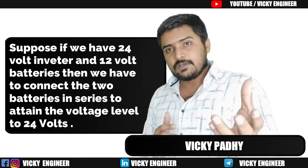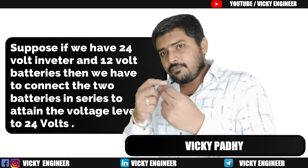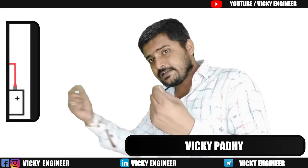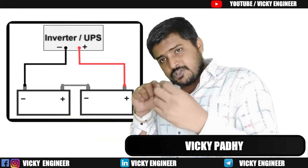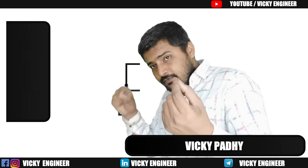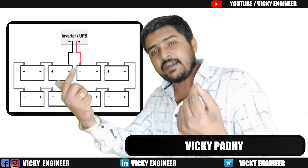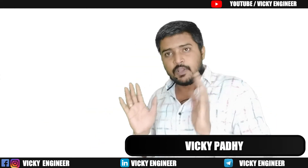If we have a 24-volt inverter and 12-volt batteries, then the positive terminal of the first battery goes to the source, and the negative terminal of the first battery connects to the positive terminal of the second battery. The negative terminal of the second battery then goes back to the source.